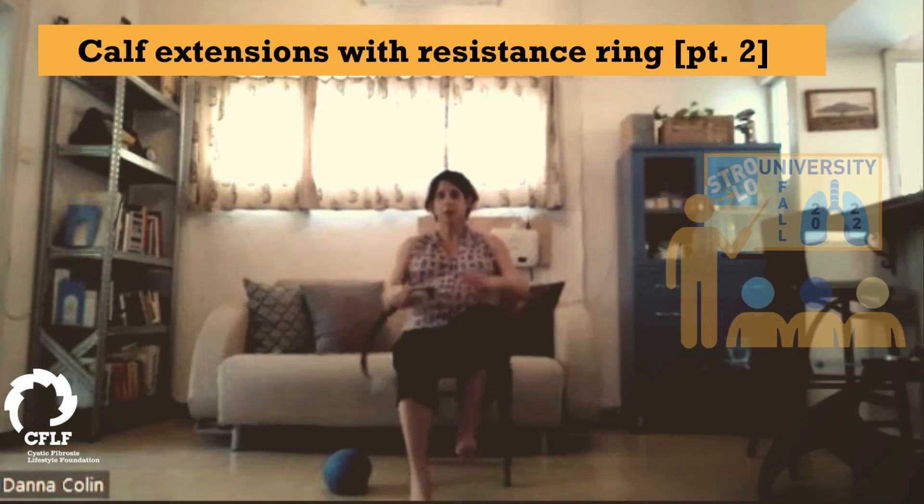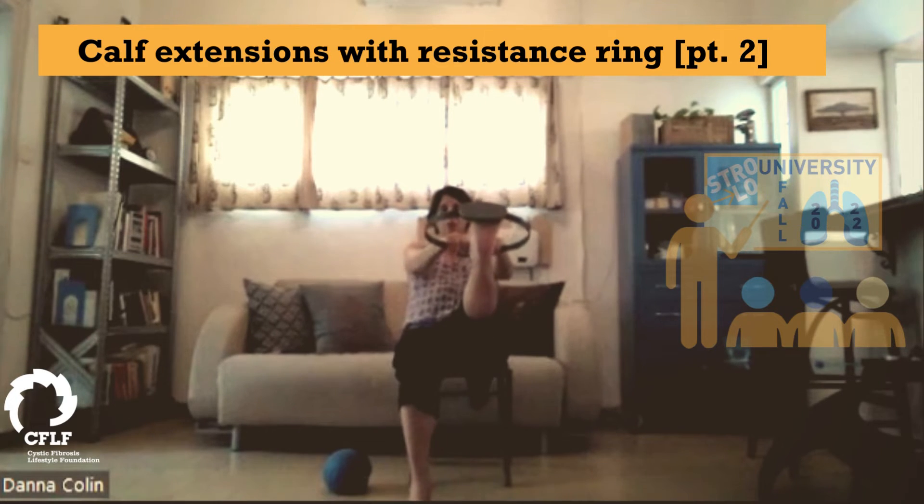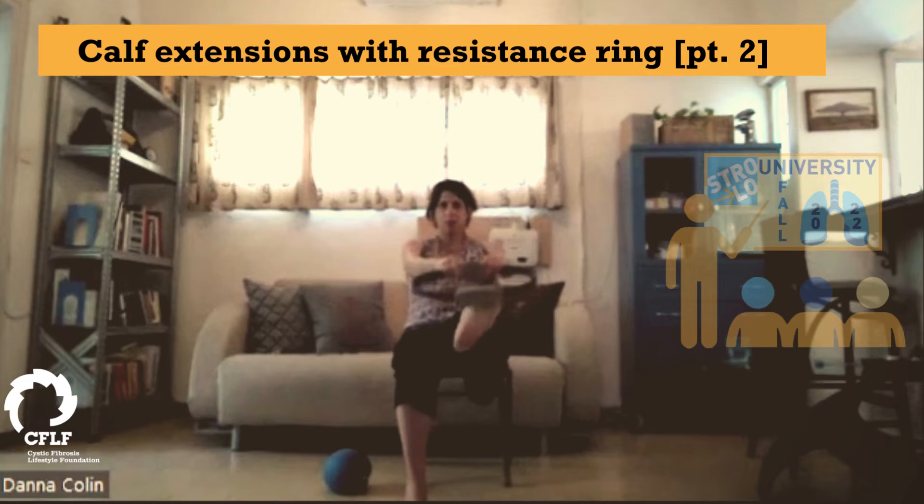Other side — extending long, really flex, use your magic circle to pull back. Five full breaths. Two more. And we're going back.